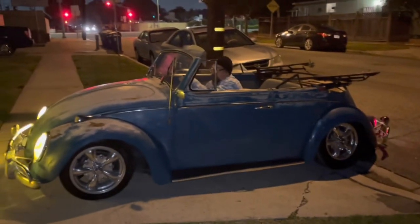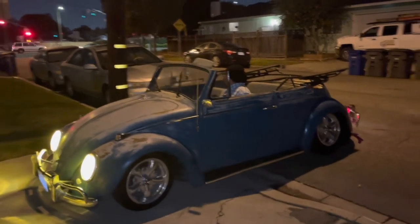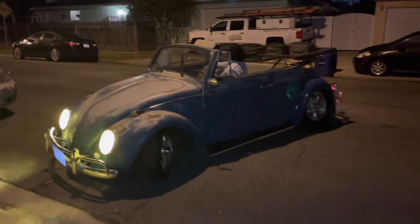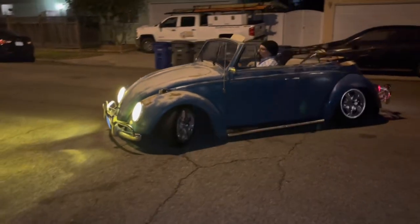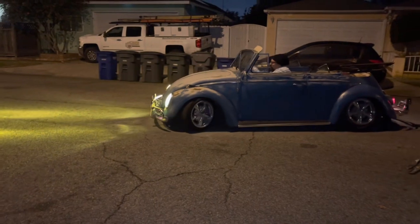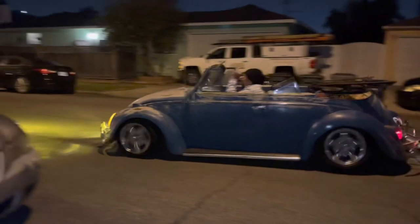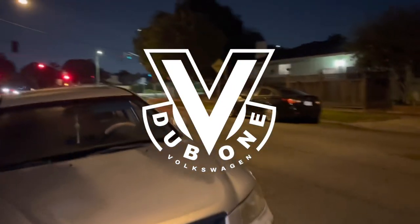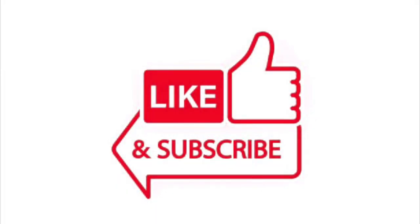If you're thinking about getting your old Volkswagen back on the road again, or you have one sitting in your backyard and you want to get rid of it, reach out to me — I'm sure I can help you. This is Kenny, Beat Up on Volkswagens. Thank you for watching my channel. Please make sure to subscribe and hit the like button.